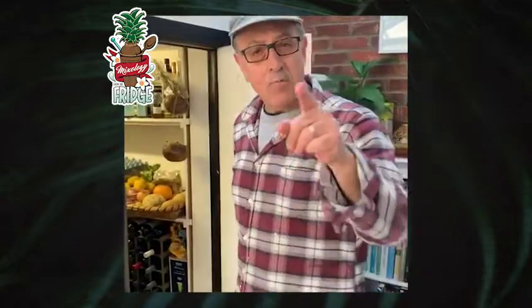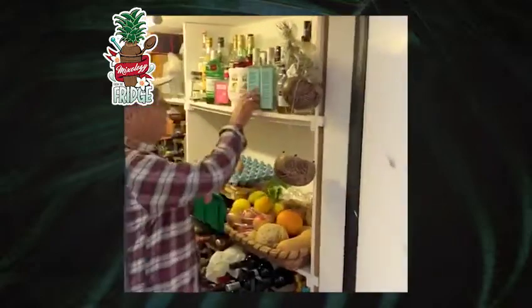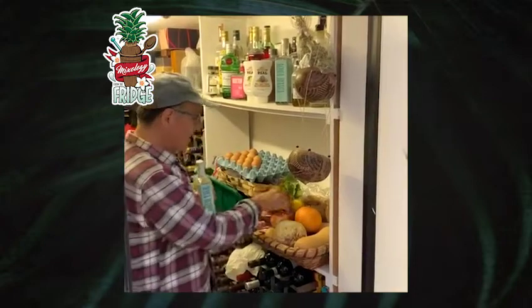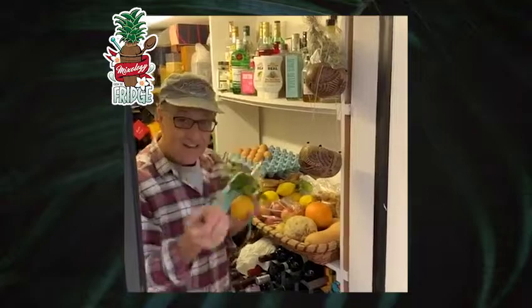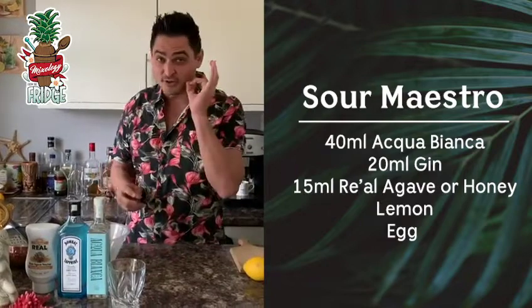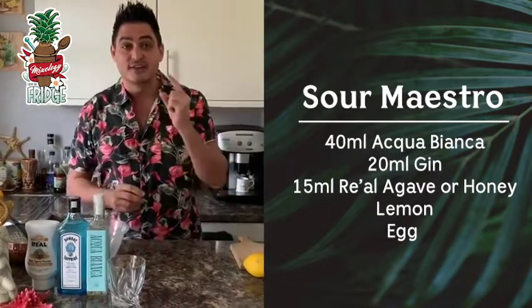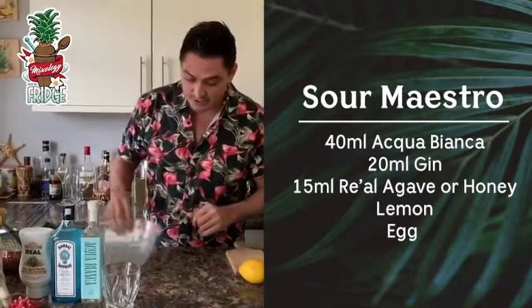I've been painting and decorating all day, now it's about time someone makes me a drink — and who better than Giorgi? Giorgi, make me an Acqua Bianca Sour with lemon and egg. Salvatore Calabrese, Maestro, my friend — this cocktail is for you. It's called the Sour Maestro, even though you are one of the sweetest people I've ever seen.